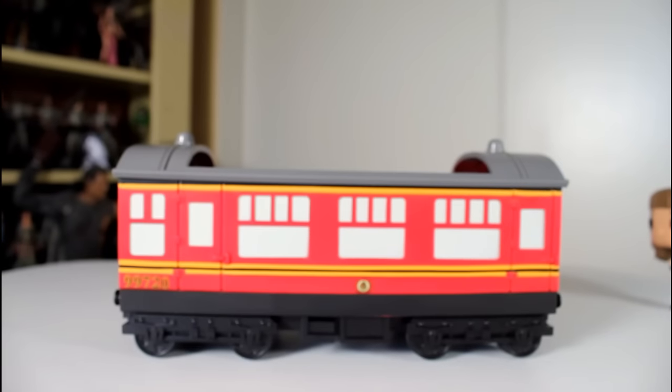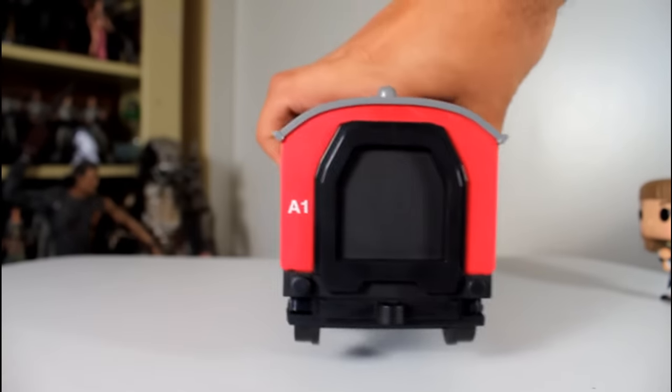But I really like this carriage. I like the curvature of the roof, and I like that you can see the connector door in the front — it's a nice touch.